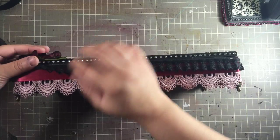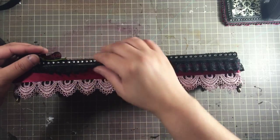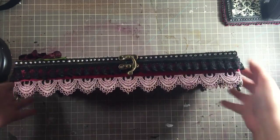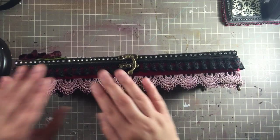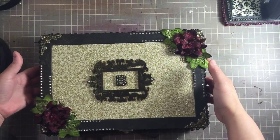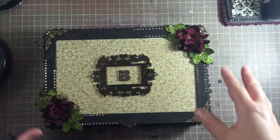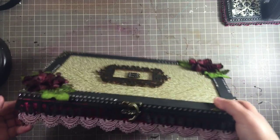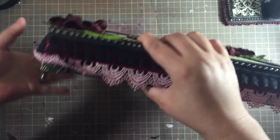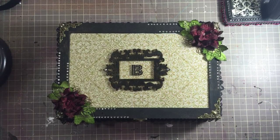I glued the lavender lace on, then added a maroon — deep rich jewel-tone red — lace all around on top, then a nice pleated lace over that, and it ended up working out well. Since this happened before I did the top, I went with green and red tones instead of blues, golds, and purples. I kept a similar tone throughout, with the gold on the paper. The last thing I added was these small box feet so the box doesn't sit on itself.